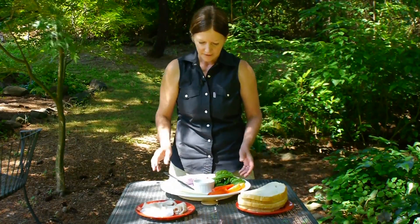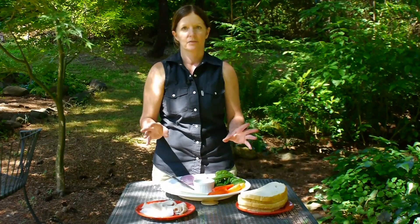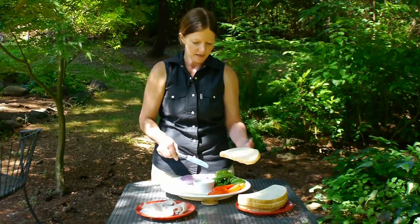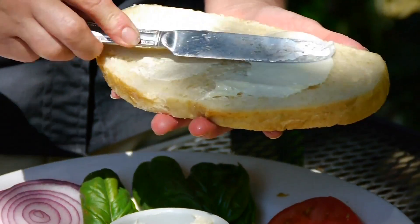You can try the others if you'd like. My favorite sandwich, as simple as it is, is a turkey tomato basil sandwich. So what I'm going to do is take some sourdough, because that is just perfect. You can toast it, or if you want whole wheat, you can always do that.